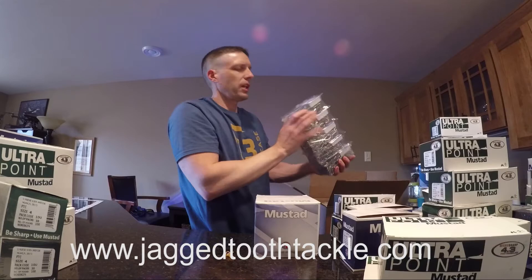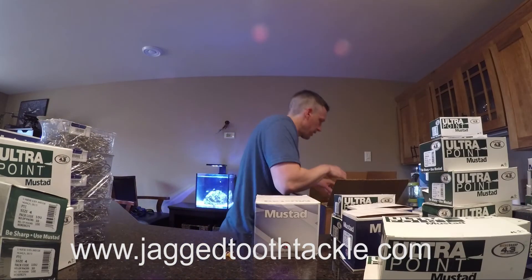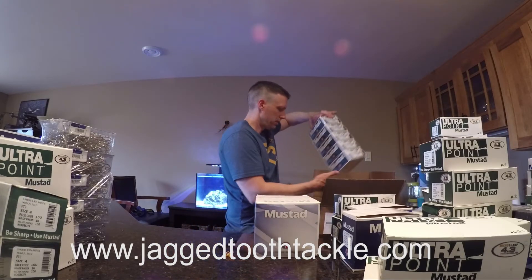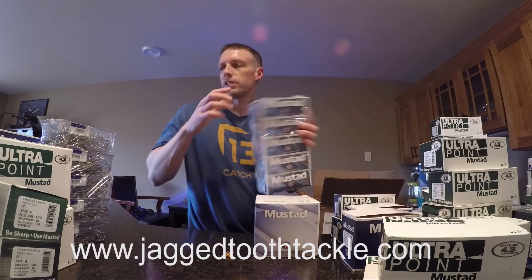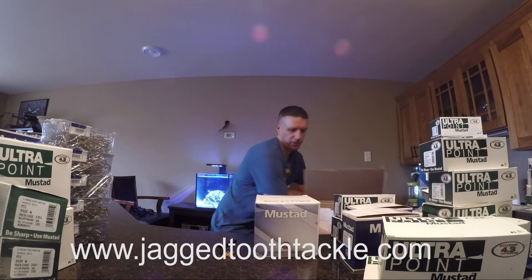That looks like all the size 8 saltwater jig hooks — the 90-degree — back in stock, a bunch of those. The size 7 trebles for you muskie fishermen. And the size 8 trebles, these boxes of 525 — great for muskies or snagging as well.